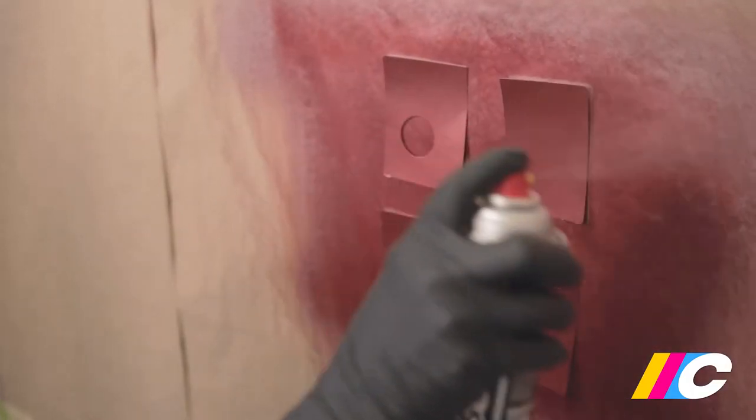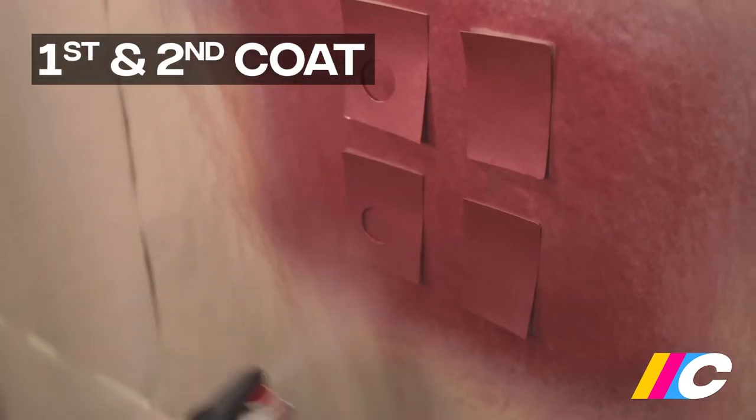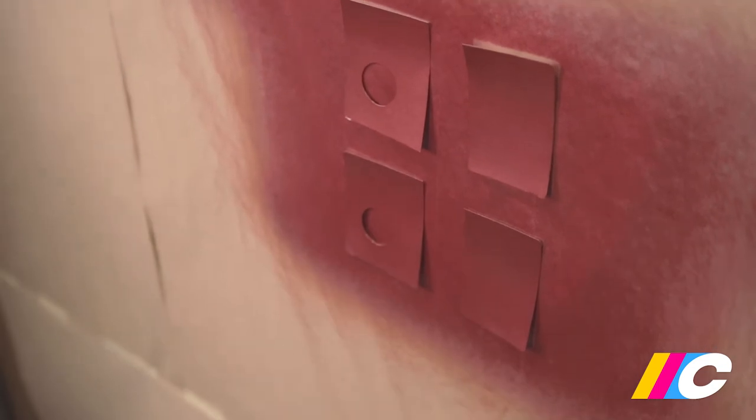Next up, the pearlescent top coat. In the next couple of steps, it's important to keep the amount of paint applied each time very consistent so that you can repeat the process later on and achieve the same result. Apply two even coats of the top coat to all four cards, with five minutes drying time between coats.